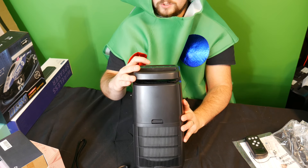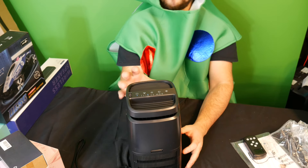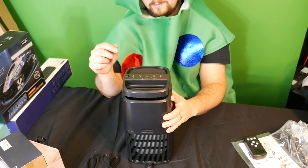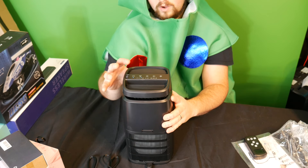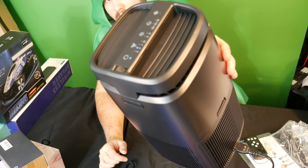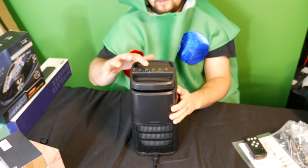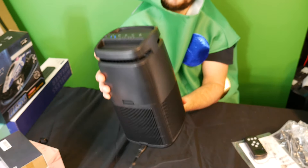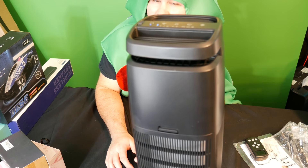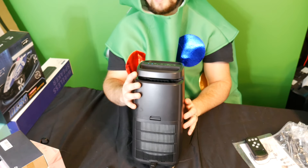Your fan mode has speeds one, two, three, and then night mode. Night mode is going to be quiet — chances are you are not hearing it, you're hearing my computer run, that's how quiet night mode is. Under speed one, you can pretty much barely hear it. Speed two sounds like a typical computer. Number three is full power — even that's actually not too bad. I've heard a lot louder ones than this.